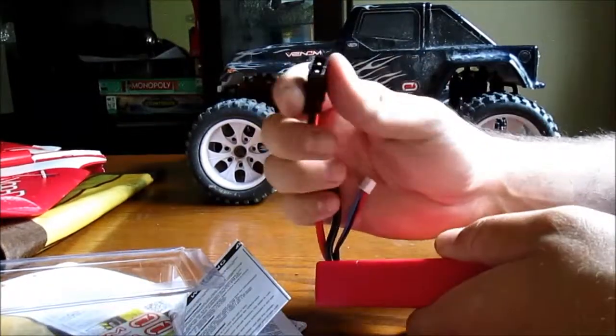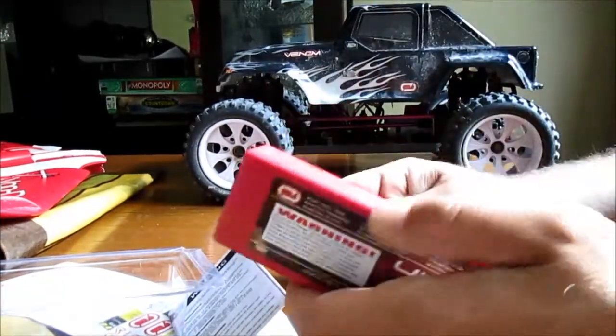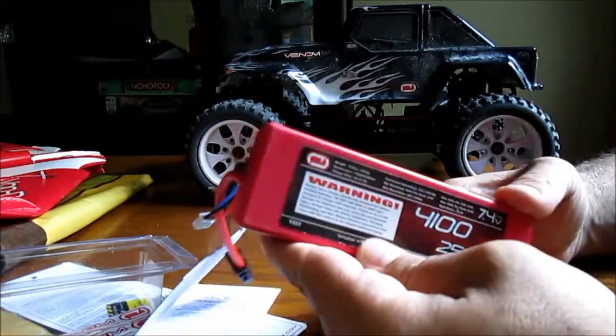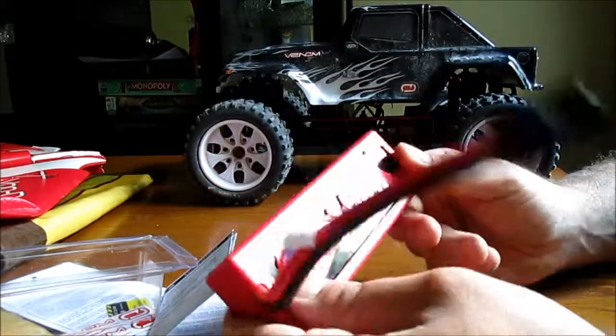I've added a Tamiya plug because this HSP Brontosaurus takes the Tamiya connector — that's what I was going to test it on. The good thing about this battery is it has a hard pack, though the hard pack is somewhat open.